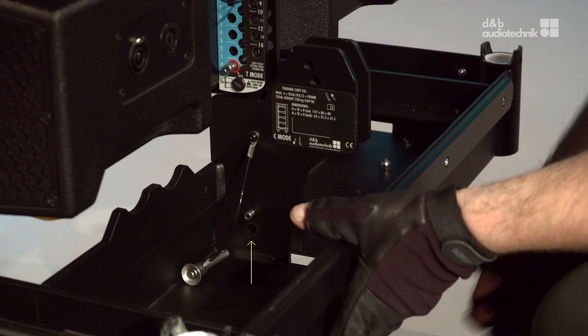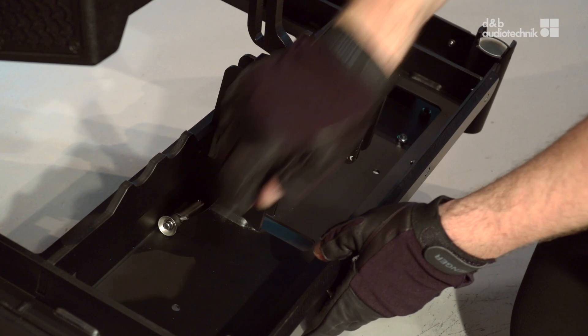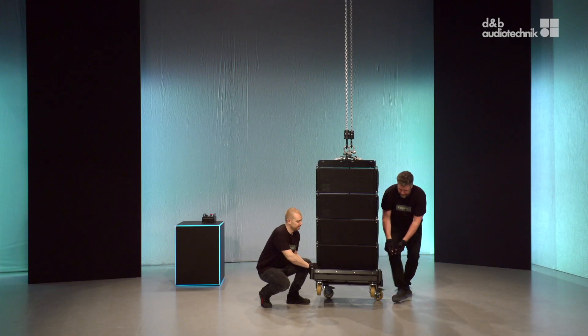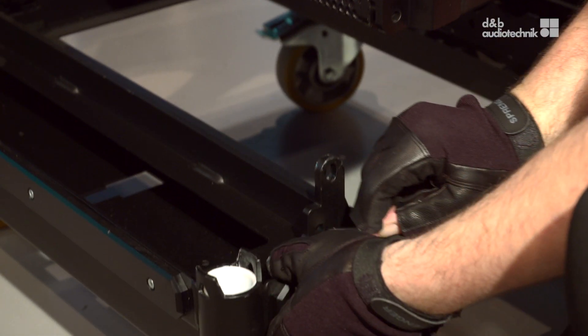To detach the XSL touring cart, release the splay link of the lowest cabinet, then remove the two front links.